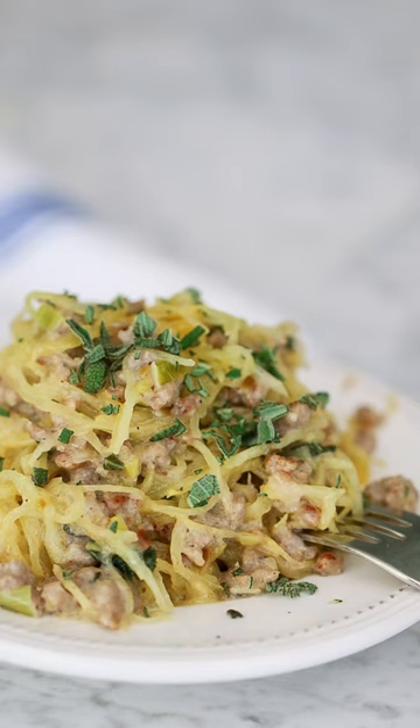Dairy-free recipes in Eat Happy 2, main course edition. Spaghetti squash with sausage, leek, and sage sauce.